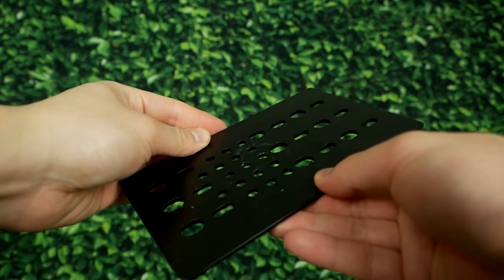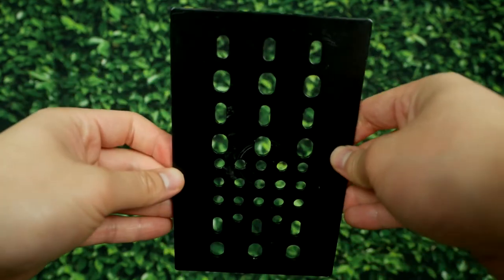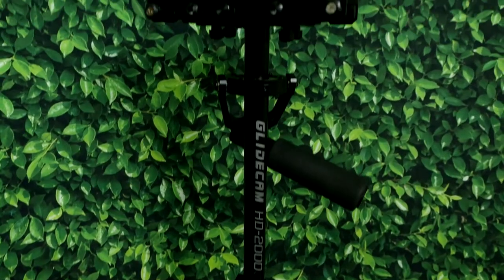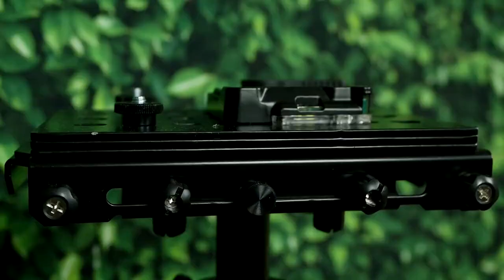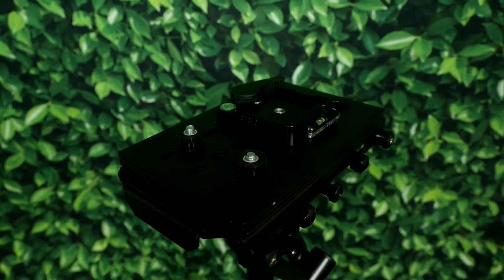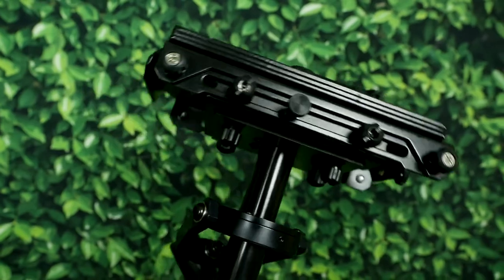I can't recommend how many metal counterweight plates you should purchase — it should be solely based on your current setup. For my setup, stacking 3 of these plates on my Glidecam HD-2000 was enough, providing extra weight on top and making my overall setup a lot heavier.